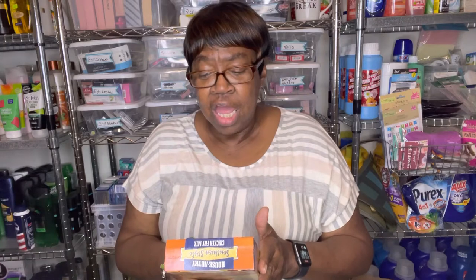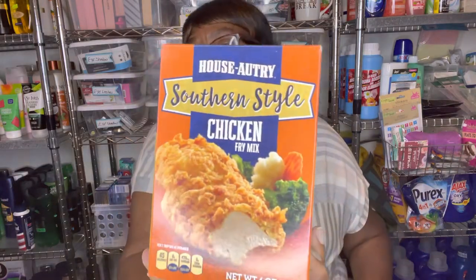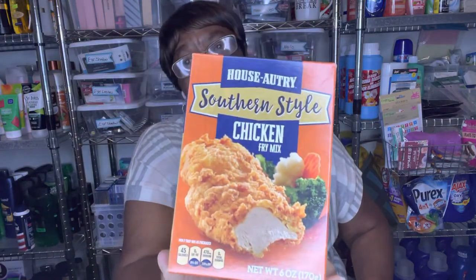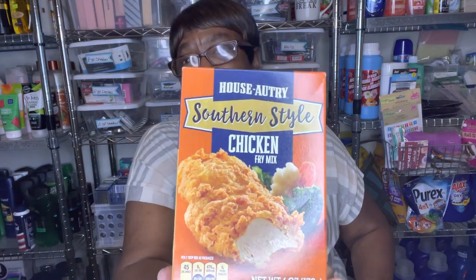Then this was new. It's made by House Autry — Southern Style Chicken Fry Mix. You coat your chicken with it. House Autry, that's the name brand. So I said, let me grab this and try it out on my chicken.